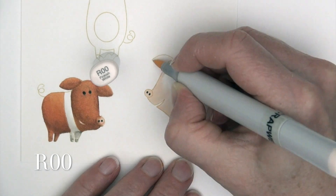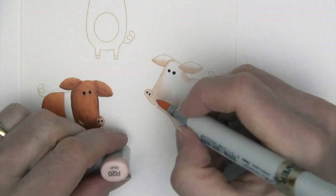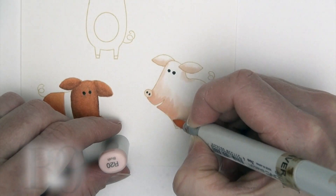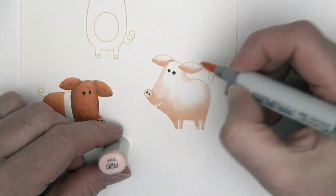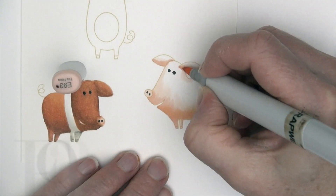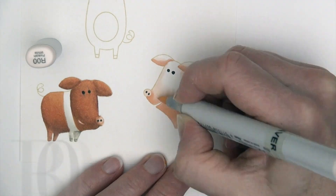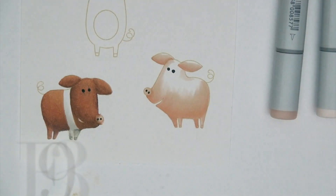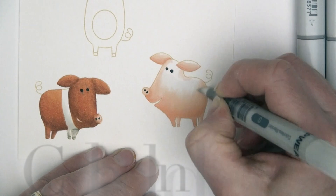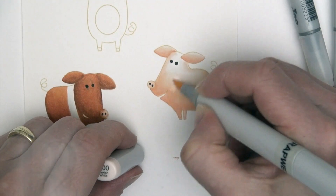R00 is going in to flesh out the next pig — he's going to have a pink base, kind of like the pigs we're used to seeing. R20 is the first mid-tone, and I'm flicking in that color so it lightens up. E93 is my final color, just for a little bit of deeper shading. E93 to blend that out, and then I come in with my colorless blender because I'm actually going to leave that center area super light.